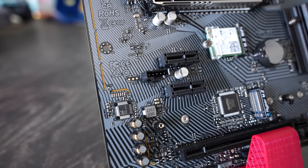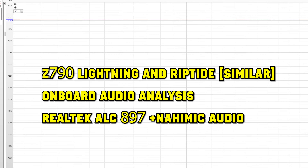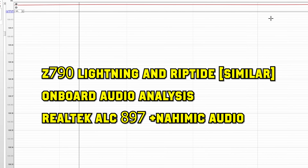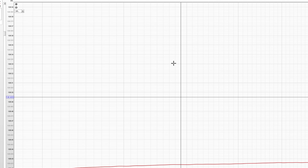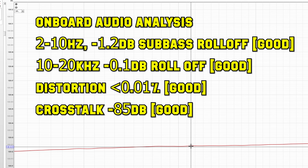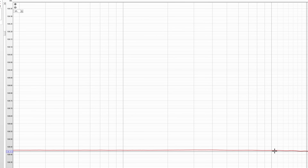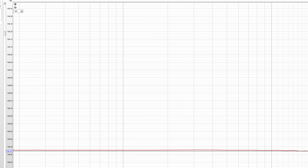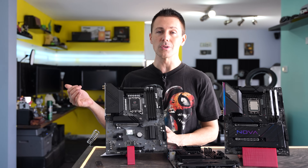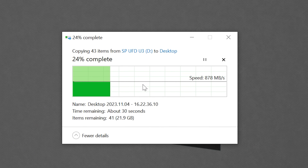With this board, we also tested the onboard audio, which features the Realtek ALC897 codec as well as Nahimic Audio, with separate PCB layers separating the audio channels. The results were phenomenal: a 2–10 Hz roll-off of minus 1.2 dB, roughly 0.1 dB roll-off after 10K on the high end, very well-controlled distortion figures, and approximately minus 85 dB of crosstalk separation. You can use this with mid-range headphones and get an excellent listening experience.